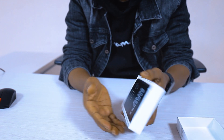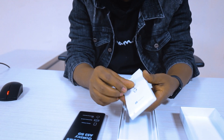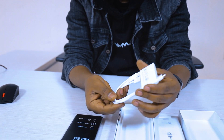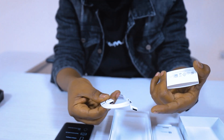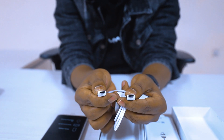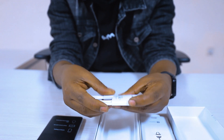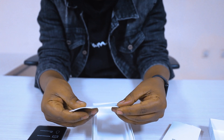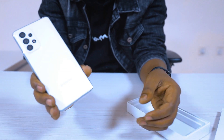Here is the charger, and another charger will also be given. The USB Type-C charger port is included. This is the cable. This is the manual — the universal manual. And this is the phone, the mobile version.